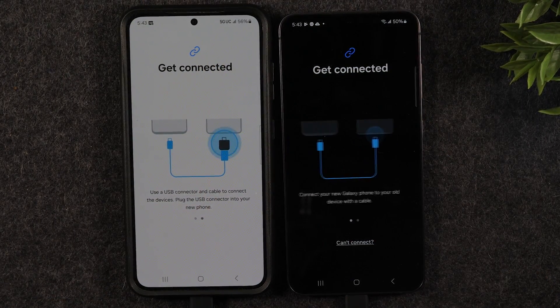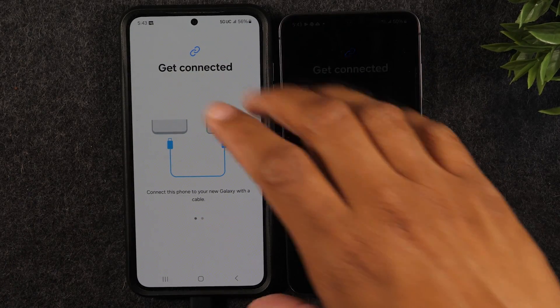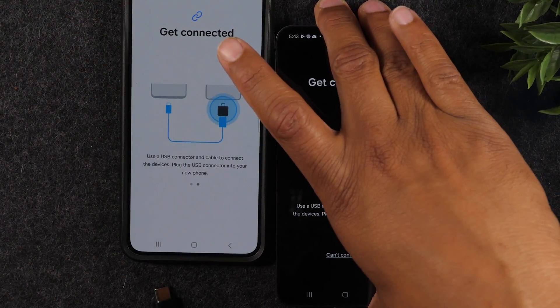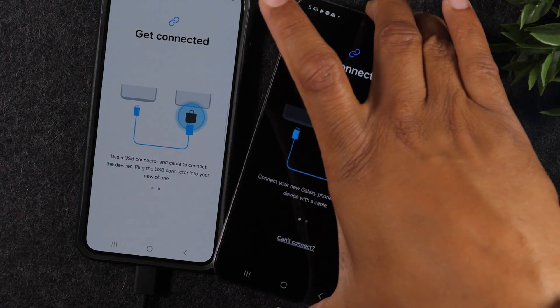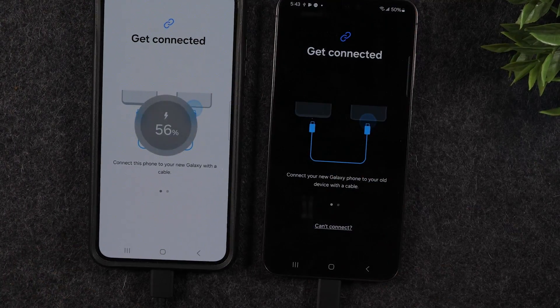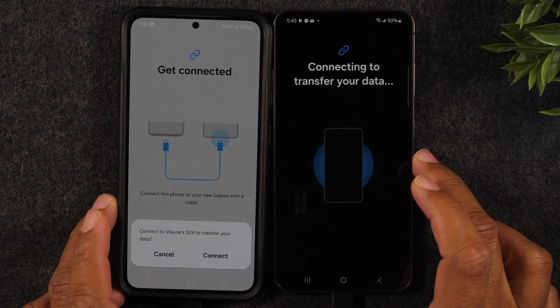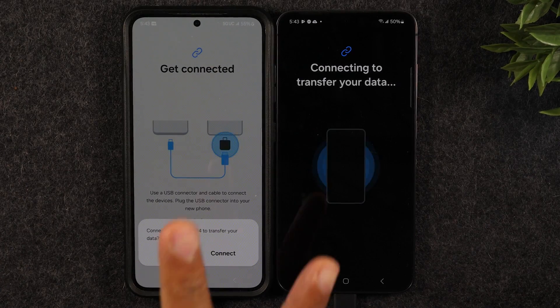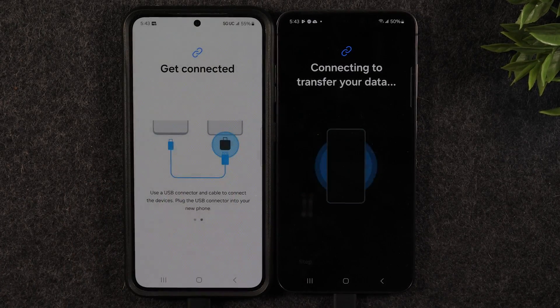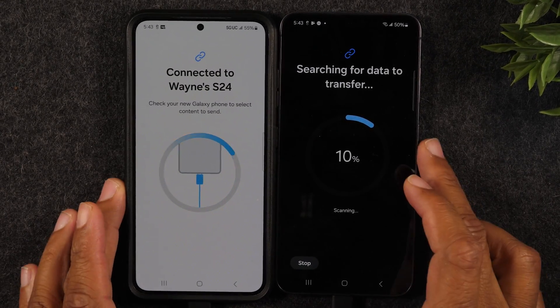Give it a few seconds to recognize the phone. This can be a little tricky sometimes — you plug the cable in and get a weird error. Just switch sides of the cable: plug that end into the other phone and it works. So if you plug in the cable and it's saying it won't work, just try that end on the other phone. Then hit Connect.